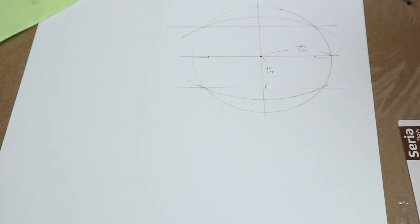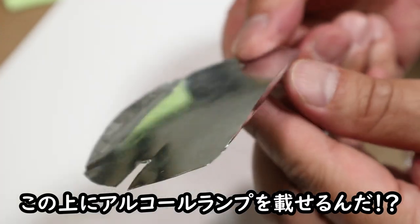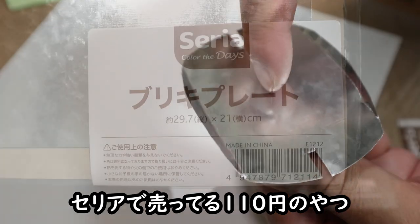あとは左右から約8ミリメートルの切り込みを入れたら下書きはおしまい。さっきの下書きを切るとこんな感じ。この上にアルコールランプを乗せるんだ。紙じゃ弱いから、下絵を型にしてブリキで作ってみた。セリアで売ってる110円のやつだね。